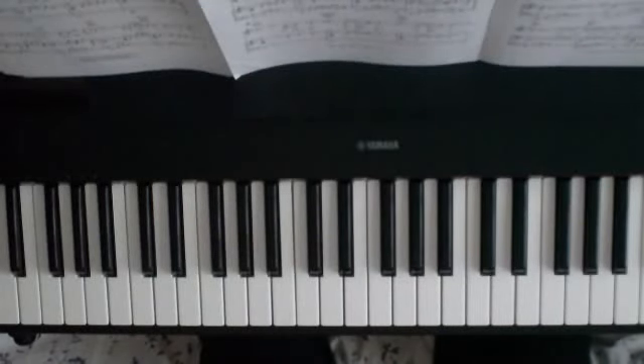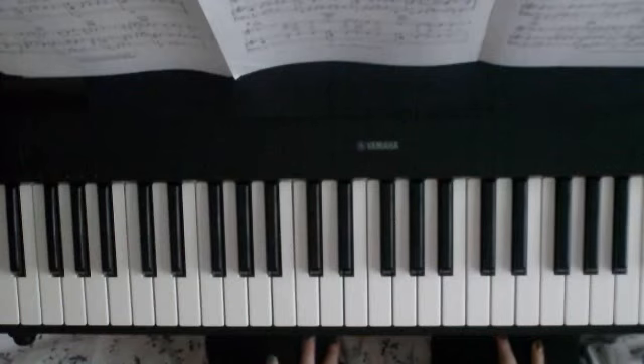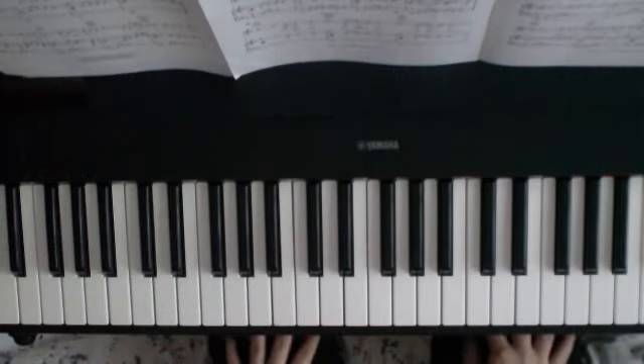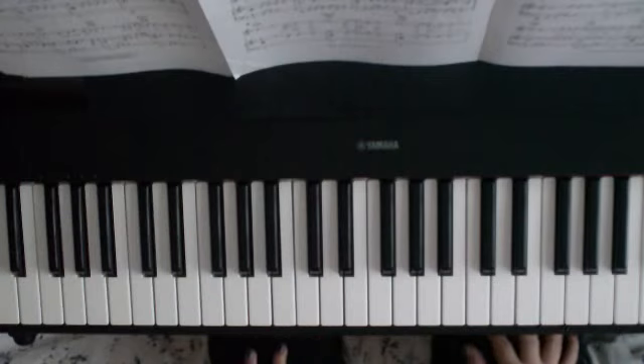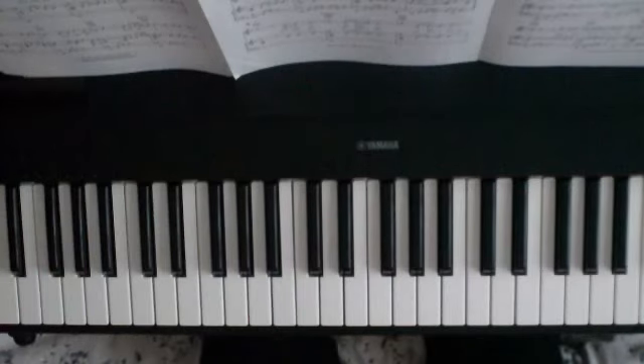Hey everyone, this is the first part of the easy piano tutorial for 'Wherever You Will Go.' This version is by Charlene Soraya, originally recorded by The Calling — made famous by the Twinings Tea advert. I did put this up before and had to take it down due to copyright problems, so I'm re-recording it. If you've got any questions, feel free to leave a comment or message me.